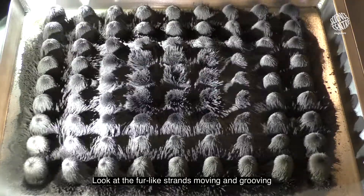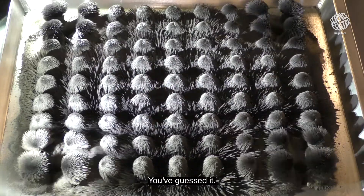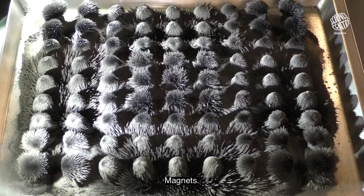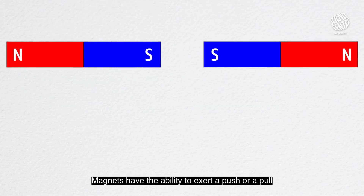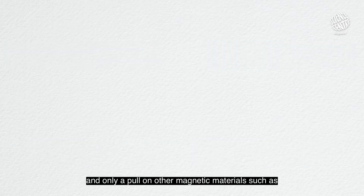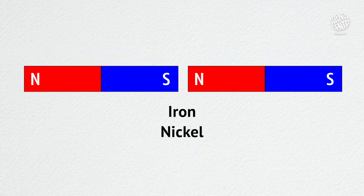Look at the fur-like strands moving and grooving to the beat of the music. How is this possible? You've guessed it — magnets. Magnets have the ability to exert a push or a pull on other magnets, and only a pull on other magnetic materials such as iron, nickel, or cobalt.